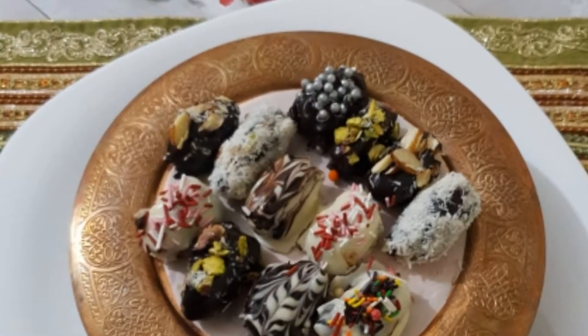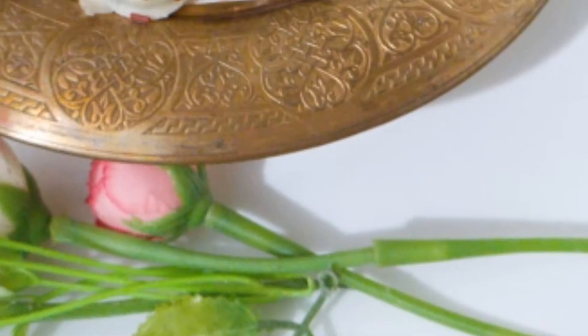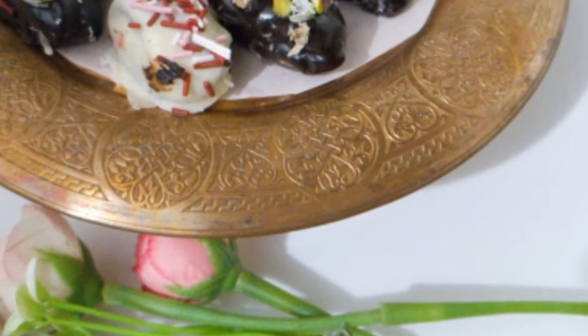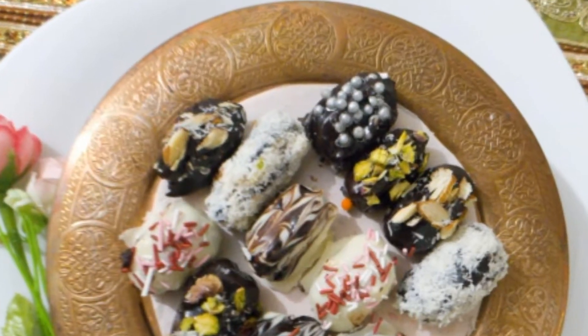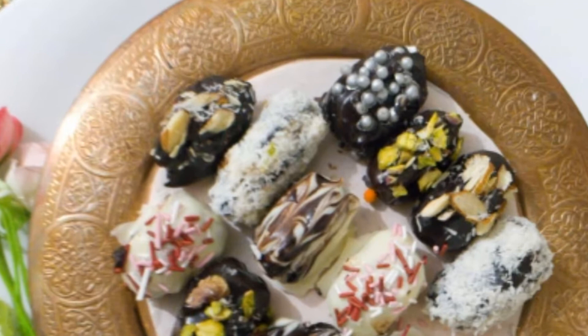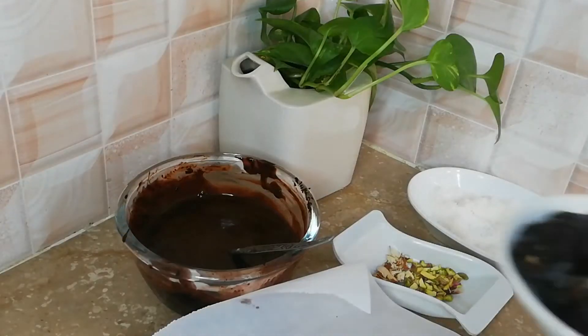Asalaam alaikum, today I will make Assorted Dates — chocolate covered and stuffed chocolate dates. It is very nice. Those who don't eat them in our house can eat them this way. As they are in Middle Eastern countries, they are very favorite of all the children.